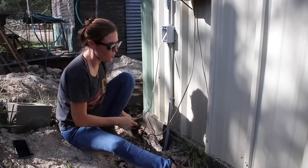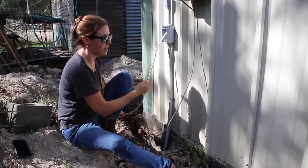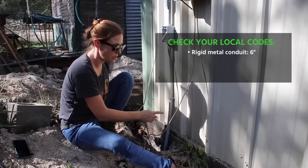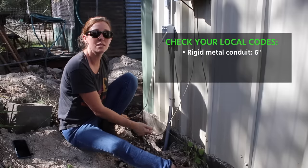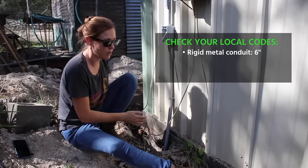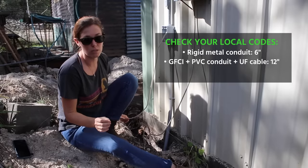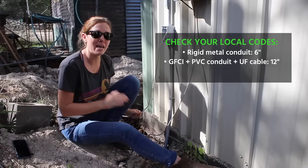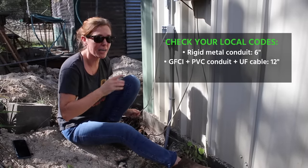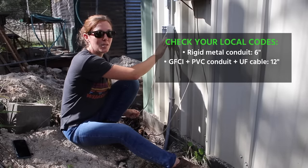Let's talk about material choice for going in ground and the depth of your trench — it all correlates to one another. I'm using PVC conduit, but if I were to use metal conduit, I could actually get away by code with only going six inches into the ground. However, I didn't want to deal with bending or anything like that, so I went with PVC conduit, meaning I have to go at least 12 inches into the ground. The minimum depth of my trench has to be at least 12 inches, with the stipulation that a GFCI needs to be on the circuit somewhere — that is the reason I'm adding an outlet.